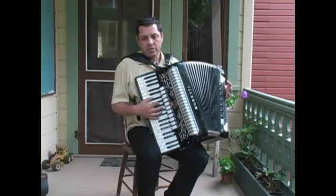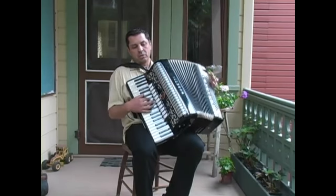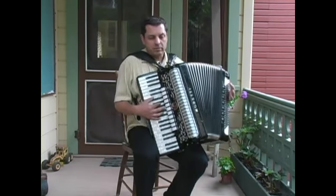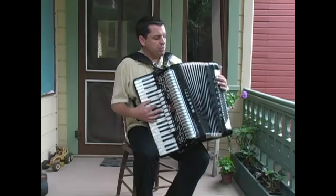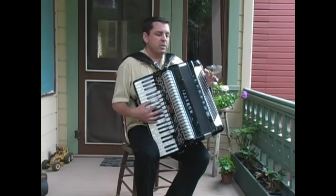Make sure you're sitting on the edge of your chair. You can't lean back because you won't really have control of the bellows. You want to be sitting as far forward as possible so that you can control all this extra weight you're going to have to lift.